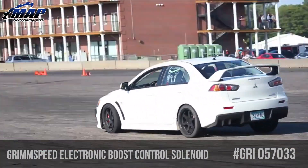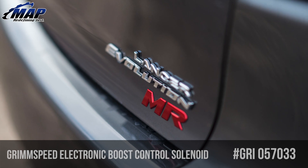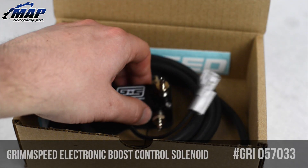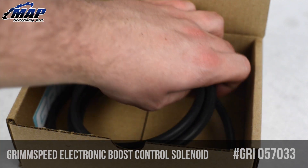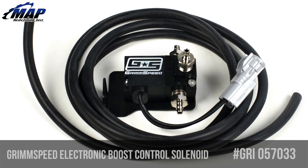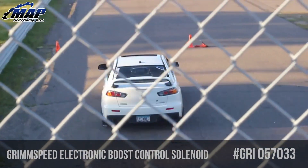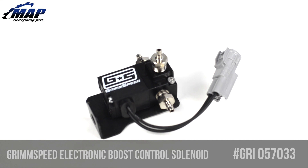Planning on returning the car to stock? Simply reverse the installation process. Why run an EBCS instead of a manual boost controller, or MBC? With an MBC you have very limited control and are forced to run fixed boost through the entire rev range. With an electronic boost controller you could run 18 PSI from 3,000 to 6,000 RPM, and 16 PSI at 7,000 RPM, instead of a fixed PSI throughout like you would with an MBC.